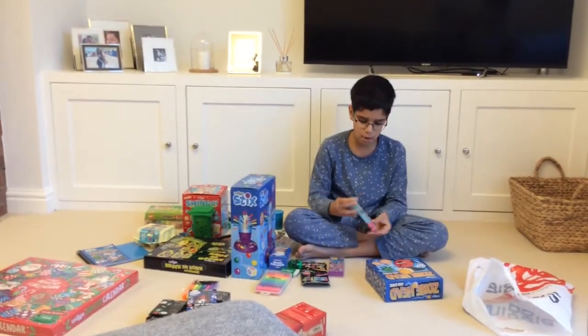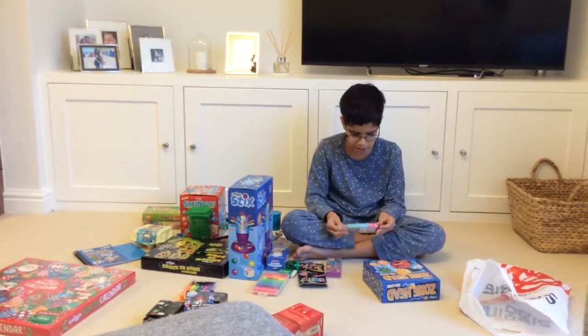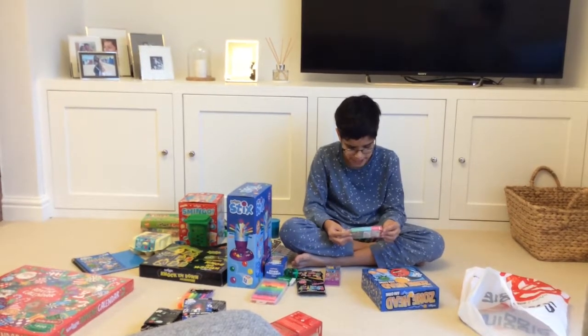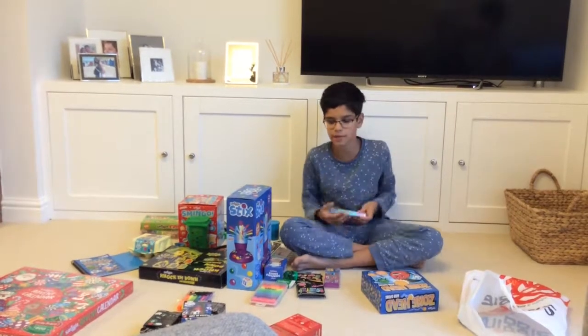Then we have some more rubbers — Super Juice Erasers. We have Pretty Pineapple, Sweet Strawberry, and Berry Juice. But then there's also Wacky Watermelon, which I don't know where that's gone, but hey, we've got these.